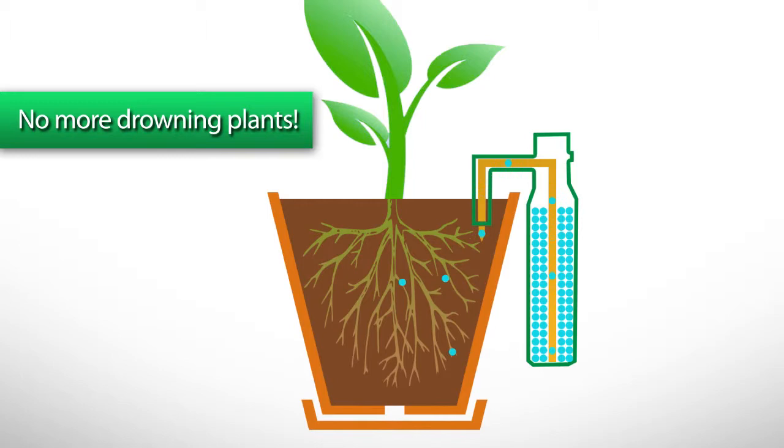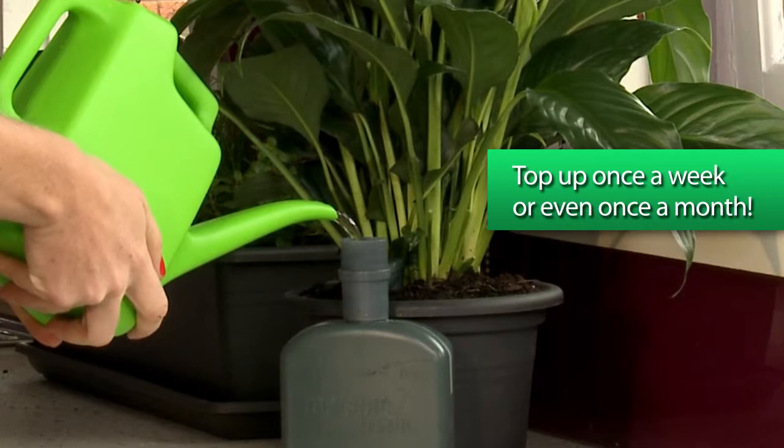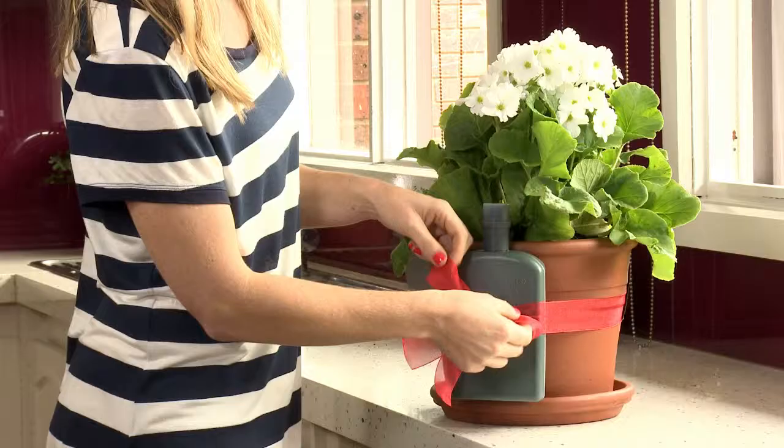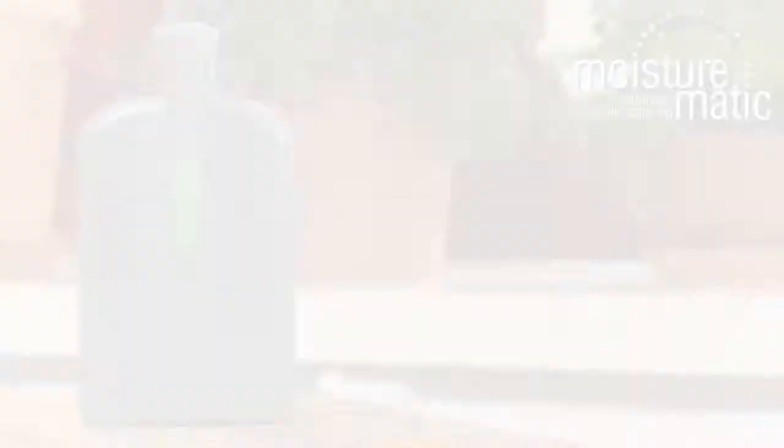The Moistumatic Automatic Pot Plant Watering System will fit most pot plants, which means now killing a pot plant actually becomes a real challenge. It comes in three sizes, looks impressive, and it's super cheap, which means it's also great as a gift idea. So order the Moistumatic Automatic Pot Plant Watering System online right now.